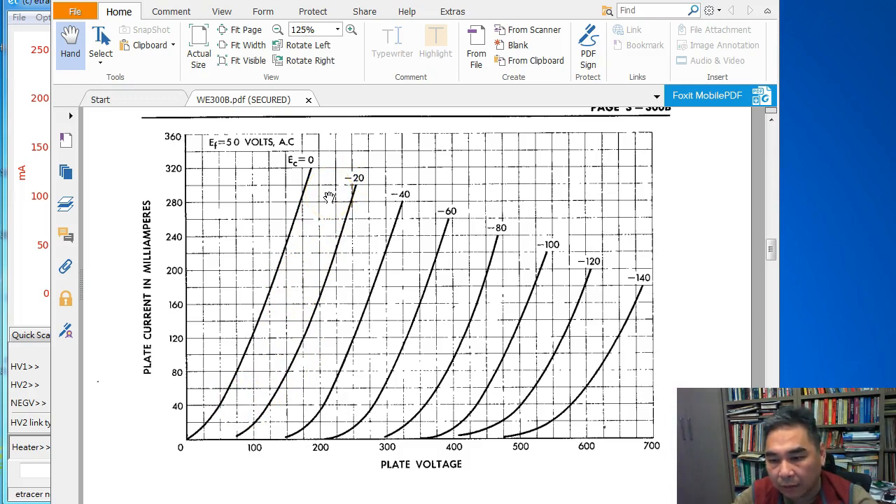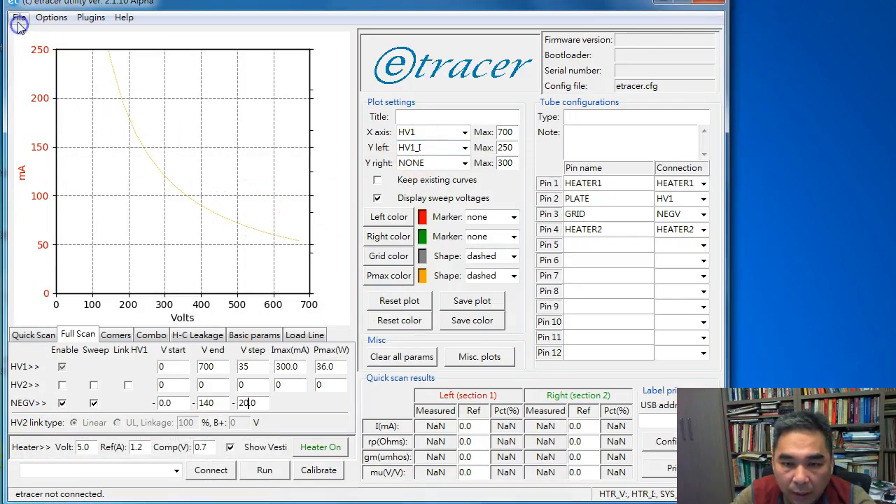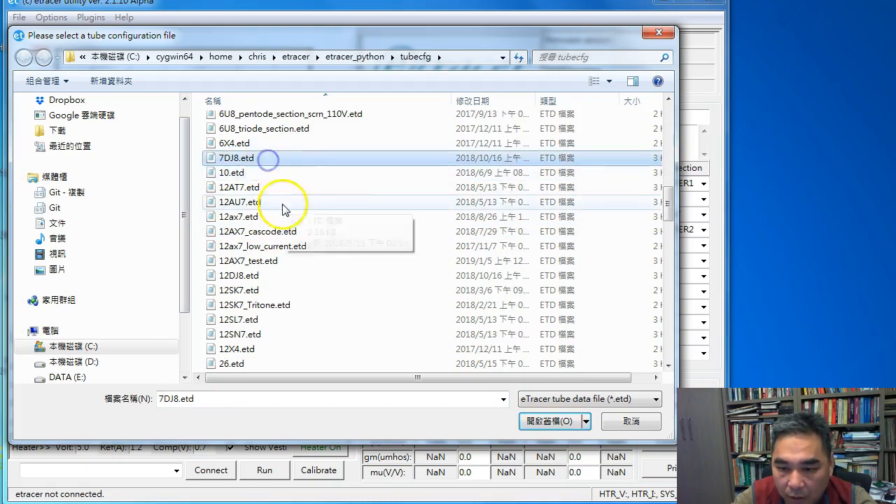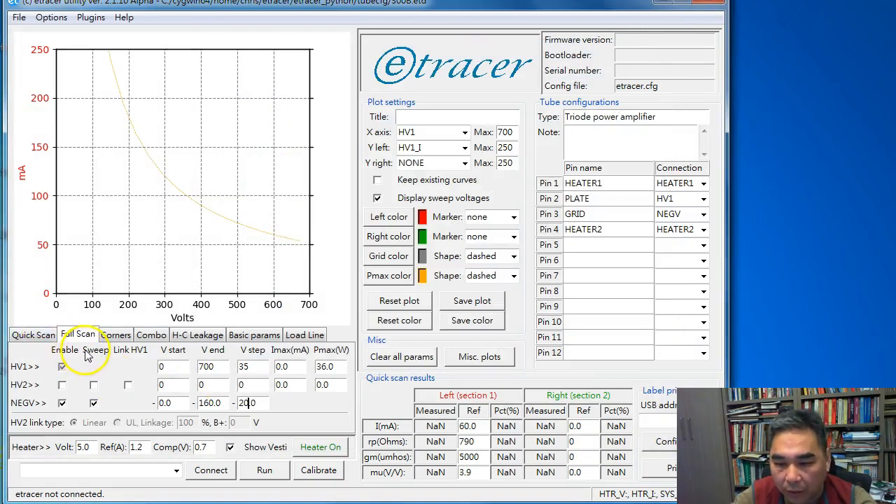Sometimes you may want an extra curve, scanning up to minus 160 V. You can configure that in the software. Let me load the 300B configuration file supplied in the software package. For the full scan, you can see the configuration is 0 to 700 volts, step 35, with Pmax set. I left Imax untouched. Negative V is checked as a sweep source, going up to minus 160 V with a step of minus 20 volt.